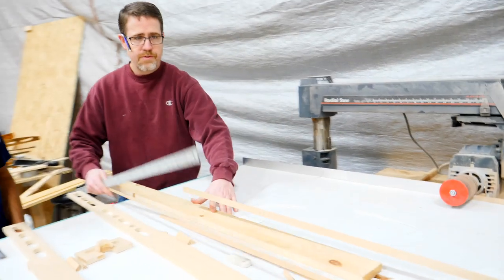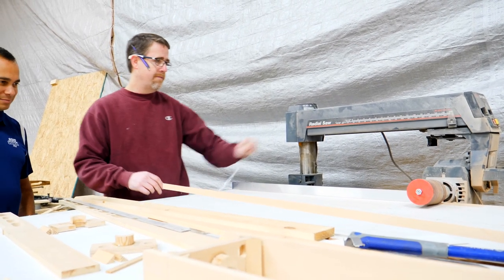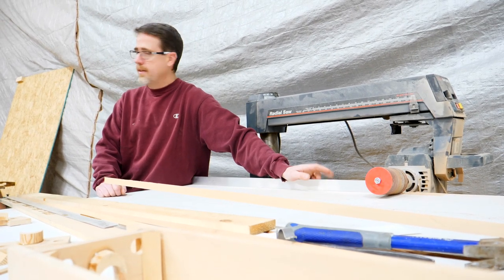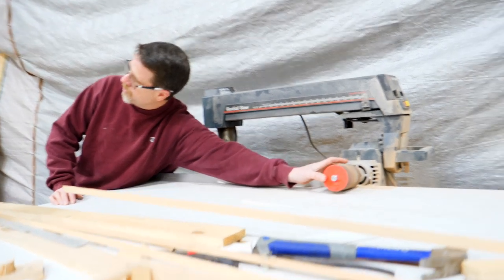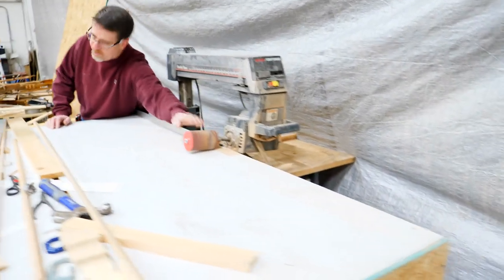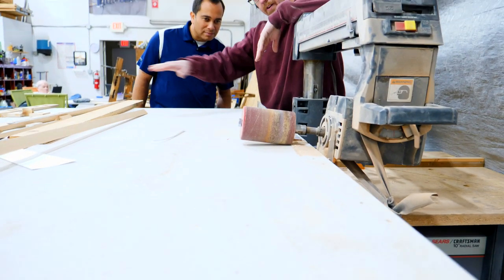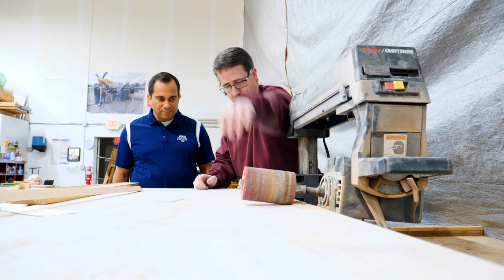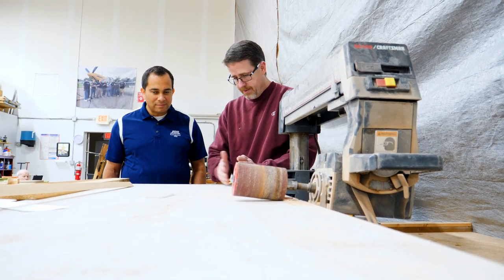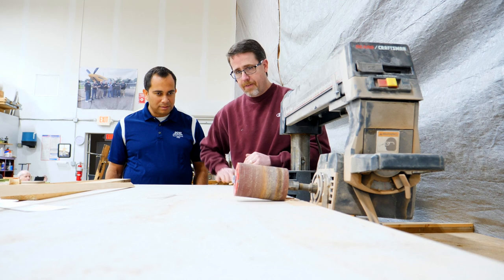It all starts with the radial arm saw. We took the blade off, and we use a machine shop down in Tipp City — GNM Precision Machining — and they made an adapter for the radial arm saw so I could put the vertical drum sander on horizontally. We made a stand until we got our two-and-a-half-inch bevel, which is the ten-to-one ratio. We mounted everything, and with the fence in place we can run the plywood right through.